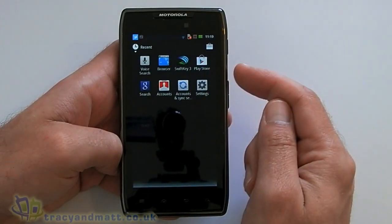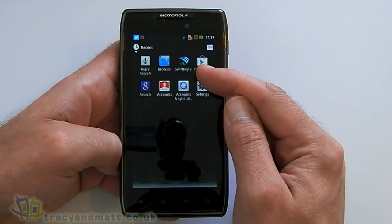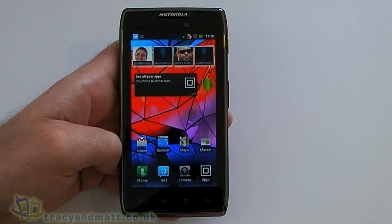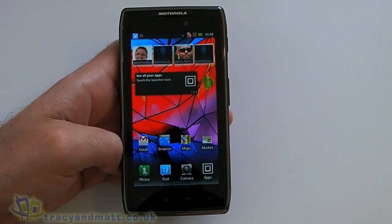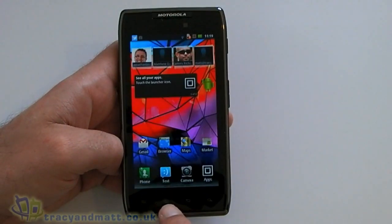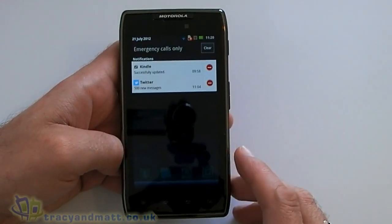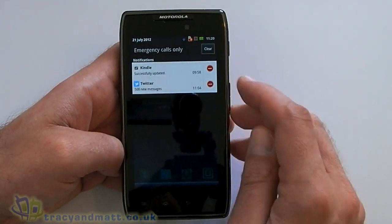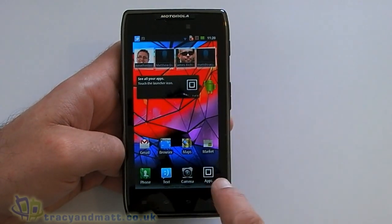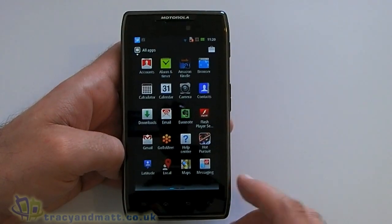I've installed SwiftKey, which is my keyboard of choice. By default when I turned this on it had Swype installed, but I'm not a huge fan of that. Notifications will be seen at the top there as you can see. Let's jump into the main menu and just have a look at what we get straight out of the box.